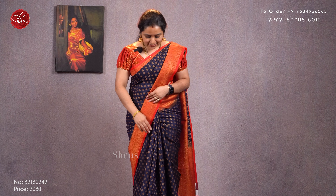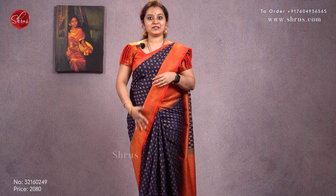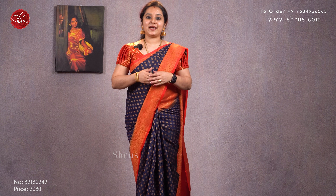The one I'm wearing today is a nice navy blue with a red combination. It has a nice floral jari border on either side with copper jari woven buttas all over the body. It has a nice jari pallu with red and a brocade red color blouse. This is priced at 2080. With that, let's get started.